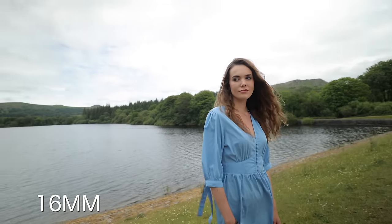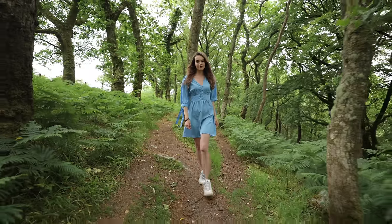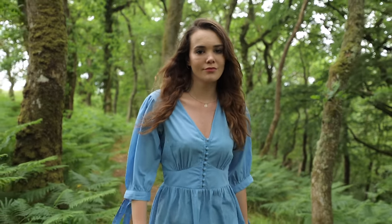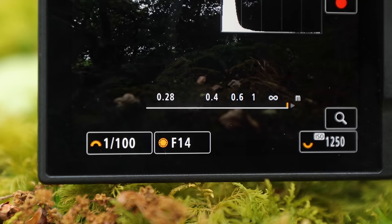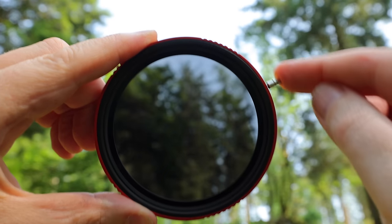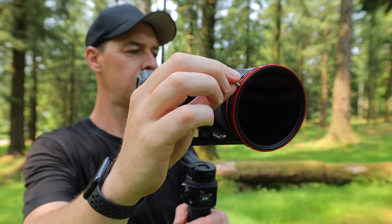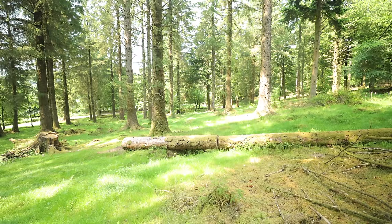The tighter the focal length, the less of the background you will see. This effect is particularly useful when aiming to achieve that blurry background look. Shoot wide and everything will be in focus. Shoot tight and you'll separate your subject from the background and create much more depth to your shot. On a sunny day like today, however, you're going to need an ND filter because you're going to want to have your aperture as low as possible. I'm using a variable ND which allows me to adjust the strength of the ND using a tiny lever instead of going into my camera settings — extremely useful.